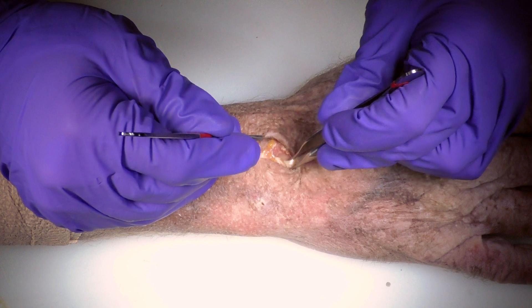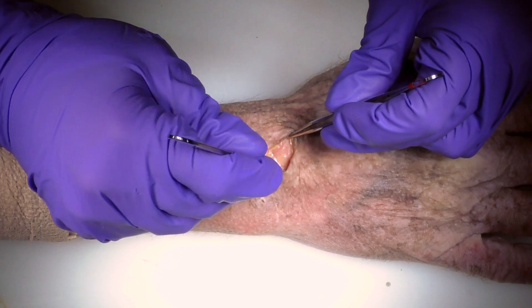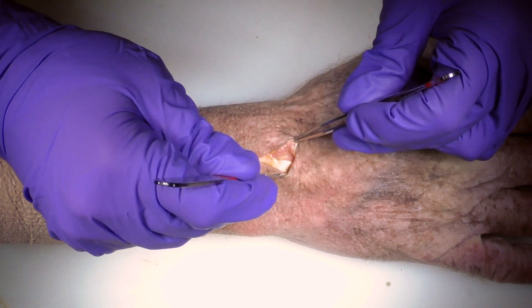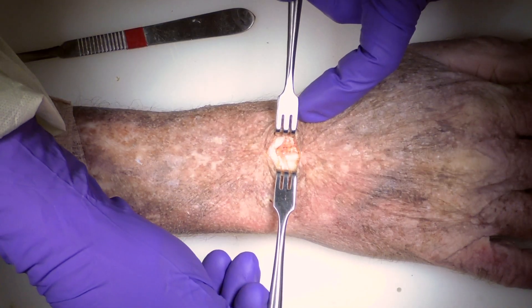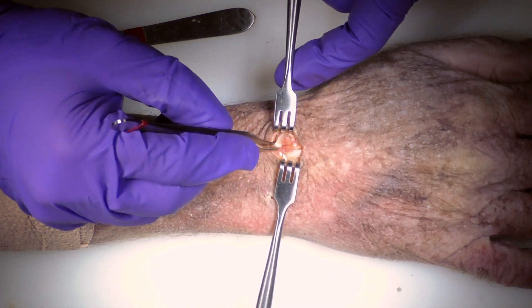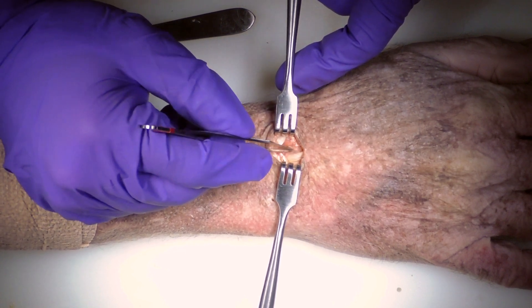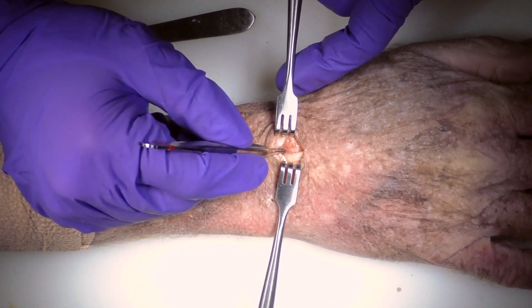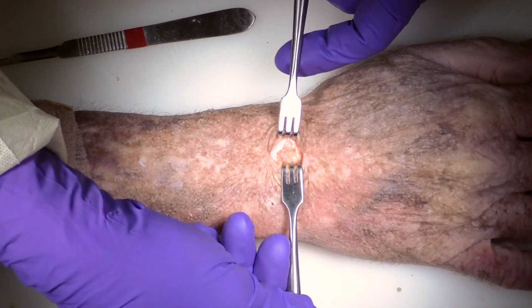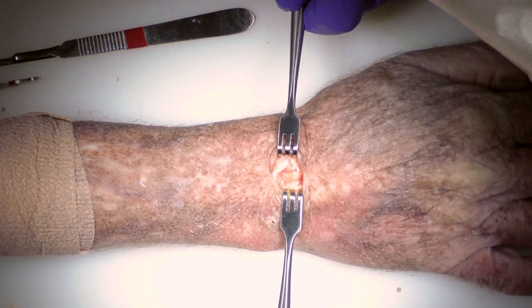Here we can see the fourth compartment and the third compartment. Once we retract those tendons we'll get down to the wrist joint capsule itself. The third compartment EPL is going off here and the fourth compartment is right here — this is the interval where we're going to approach the wrist joint. Here's the retinaculum released. Now that we have the tendons exposed we can protect them as we go down to open our wrist joint.